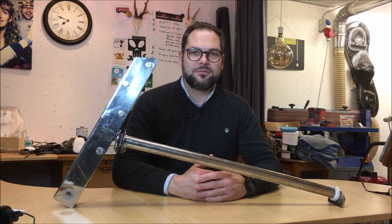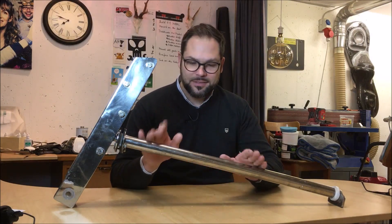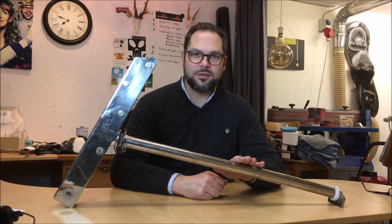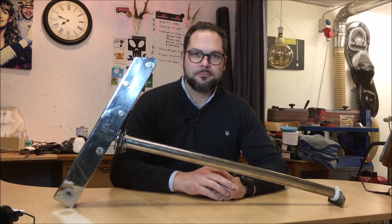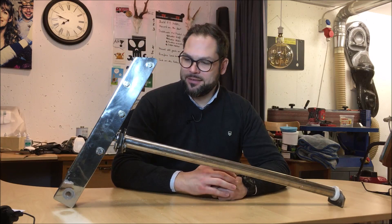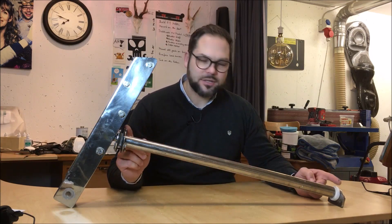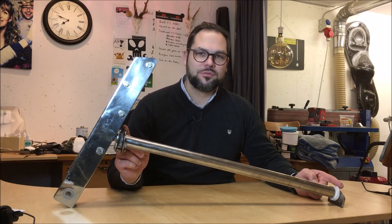Hello everyone and welcome to the next video on HurricaneTV. It's episode 5 and episode 5 is all about this shiny special part. This part is actually the rudder shaft and the tiller holder. The tiller holder I will do in episode 6, and in episode 5 I will produce just the rudder shaft out of carbon fibers.